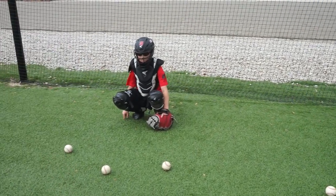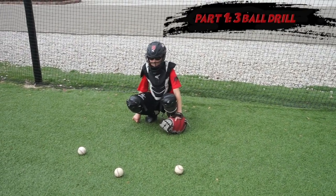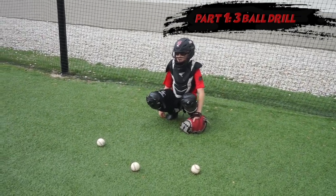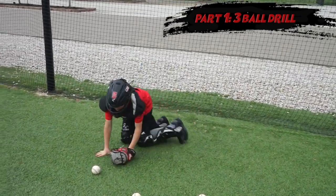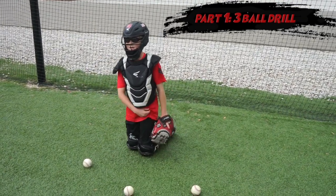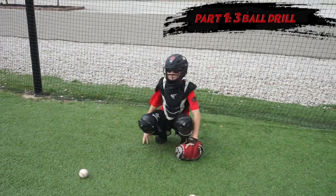We're going to work on our blocking and our blocking progressions. We're going to block with three balls. We're going to focus on making sure we're getting steps short, making sure we're down, making sure our hands are tucked, making sure we're over the ball and not sitting on our back, and making sure our chin is tucked.